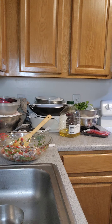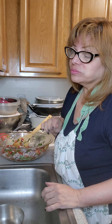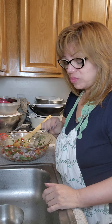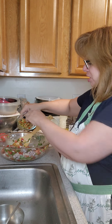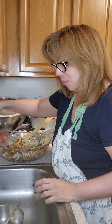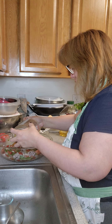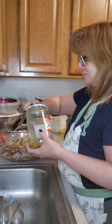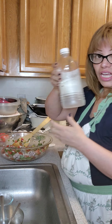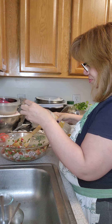Now we're going to add in our octopus, and that looks wonderful. I'm going to taste it — that tastes delicious.